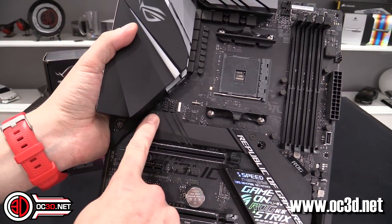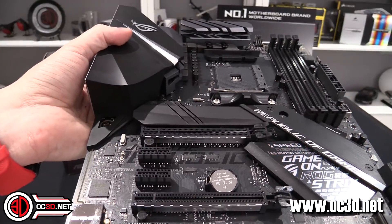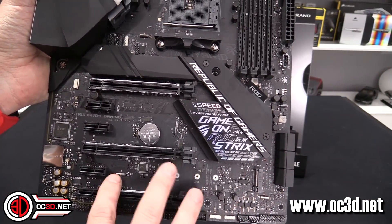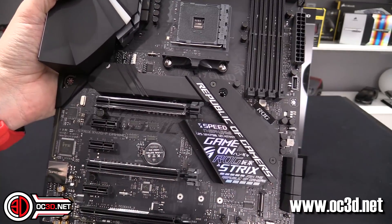There is an M.2 slot here with a big aluminium heatsink on top, and then there's another one down the bottom without a heatsink — that one is just bare, with no heatsink available for it.